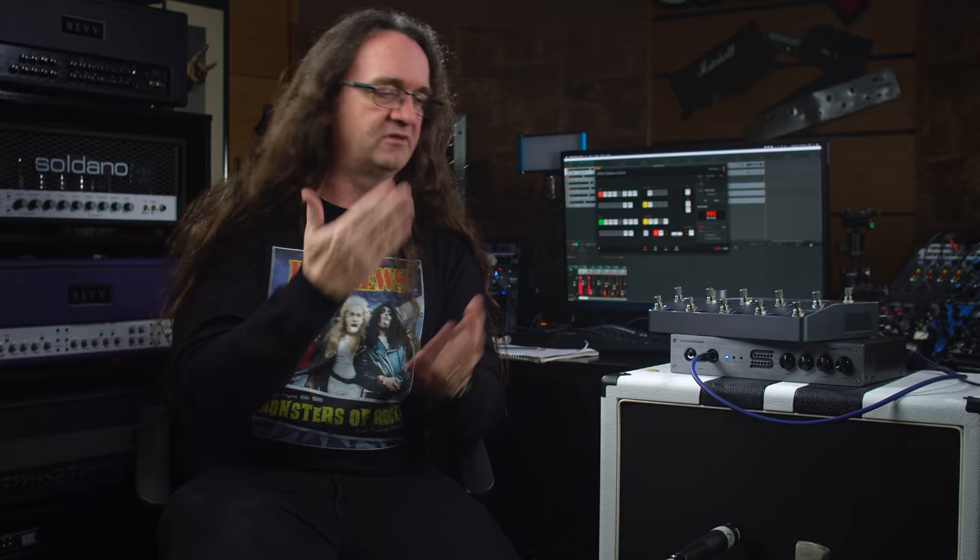I've been pondering the idea of making an impulse of this cabinet to give to you, the viewer, for just being awesome. If you'd like to get your hands on an impulse of this, I need a couple of days to make it and get the whole thing set up so you guys can download it. So if you could give the video a like and let me know in the comments if you'd like an impulse of this Zilla cab, I'd really appreciate that. Please subscribe so you get notified when that impulse is available — that's my gift to you for watching the show.